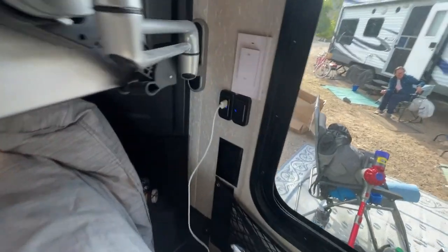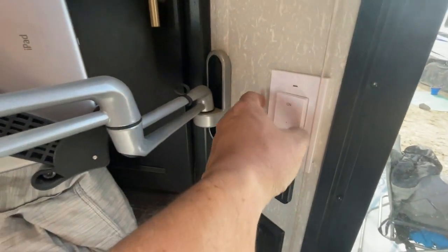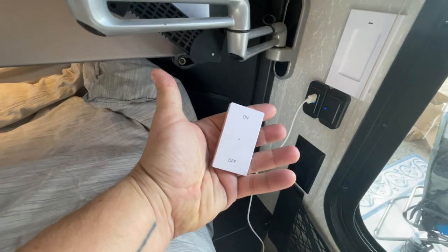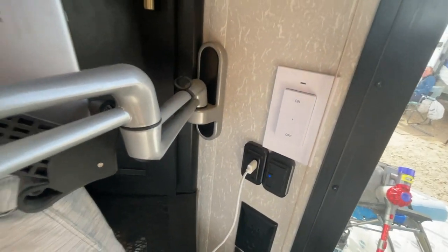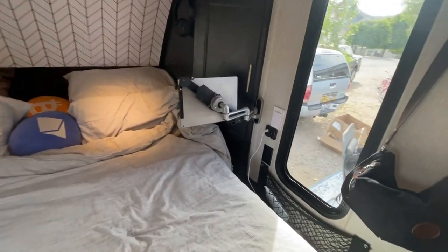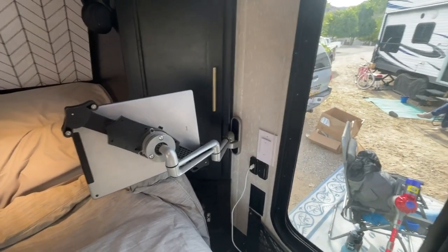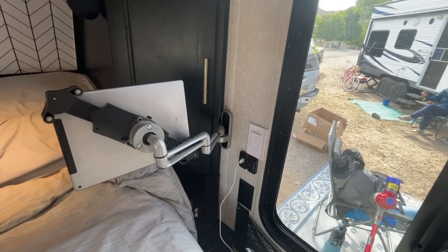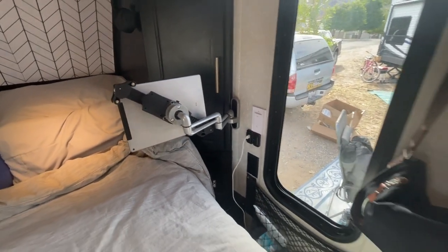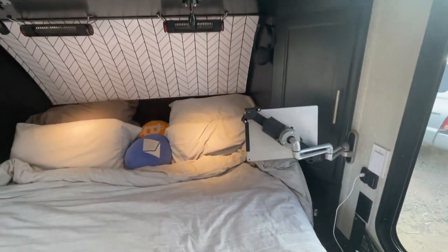We did switch our USB ports, and right above that we have a new on/off switch. Originally we had a smart switch on our water heater, but a lot of places we got to, we were having not the best internet even with our Starlink. So I swapped to remotes — one remote is next to the bed and the other remote is in the bathroom, which I'll show you in a bit.